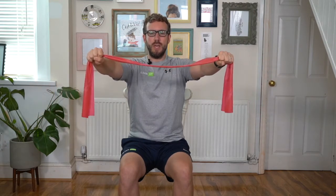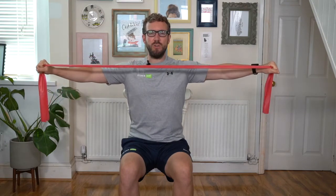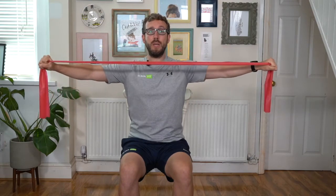Sit tall in the chair, tummy muscles in nice and strong. Keeping the arms straight, we pull the band apart and gently back into the start position. Now we're starting to focus on the top of the back. As you pull the band apart, keeping those arms straight, think about your shoulder blades — we're going to retract the shoulder blades, give them a little squeeze together.